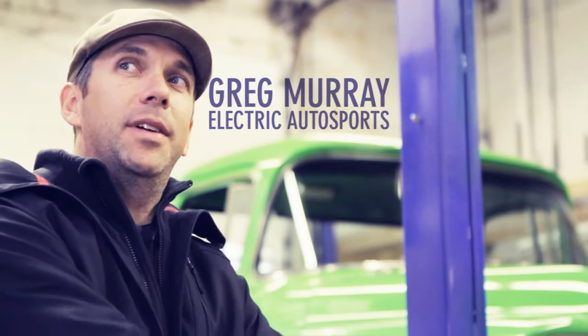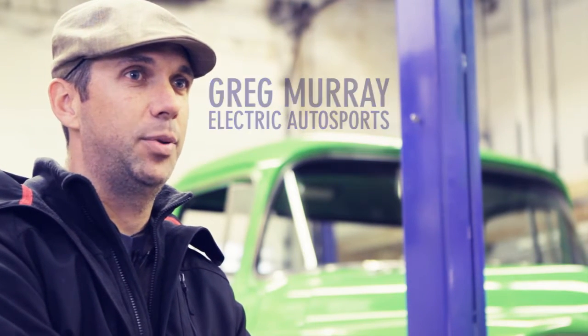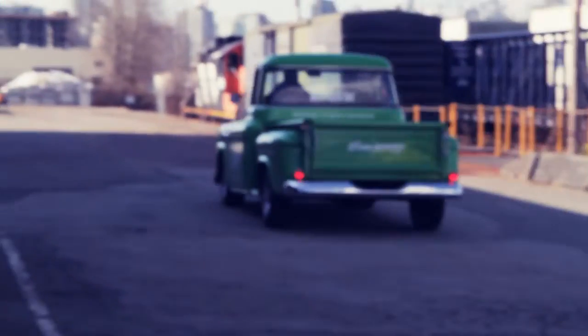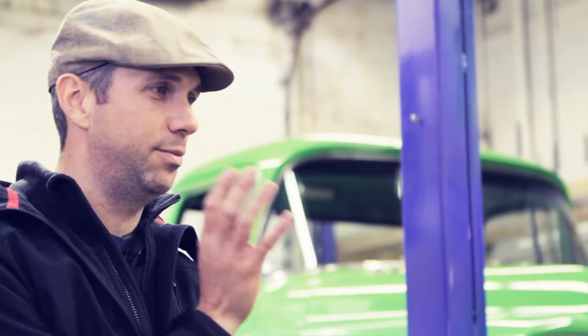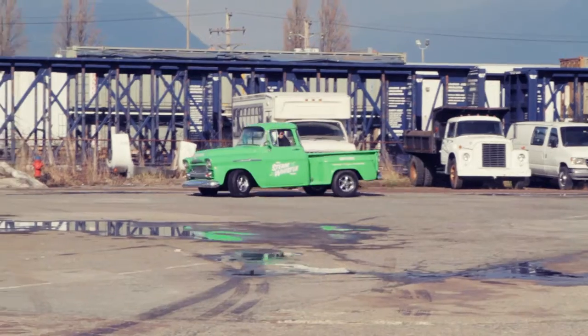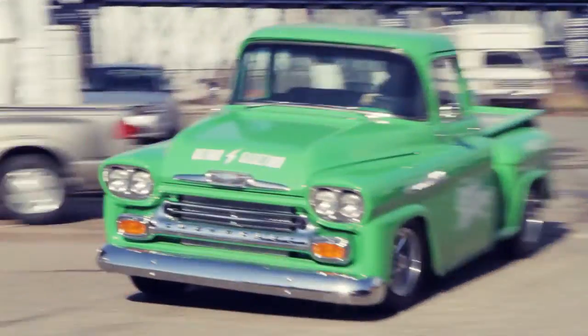We've got about 500 foot-pounds of torque. The motor can push about 18,000 pounds, but we're only running 5,000 pounds here. This truck — unbelievably, we're all surprised — it's almost perfect 50-50 front-rear weight distribution, which blew my mind considering all the batteries are sitting in the back. We put four scales on it and it's so well balanced.